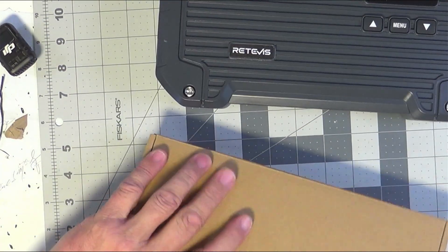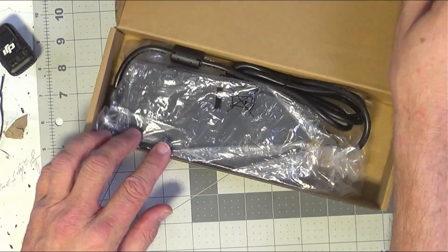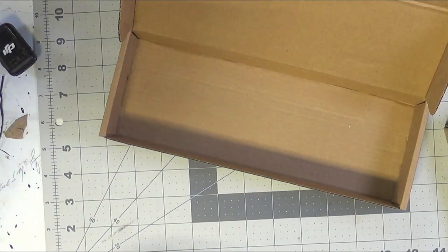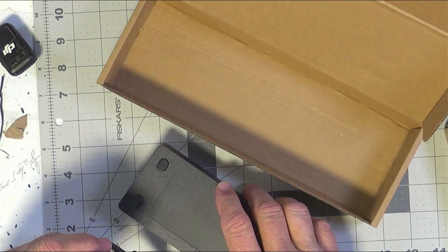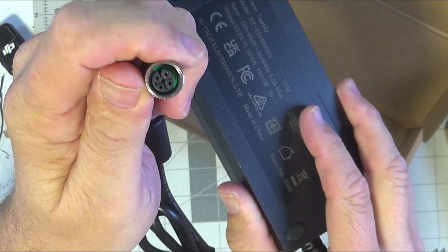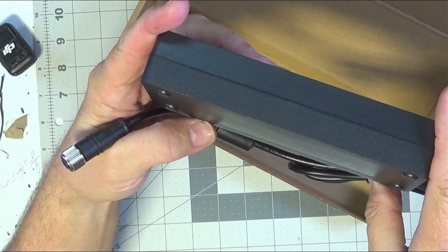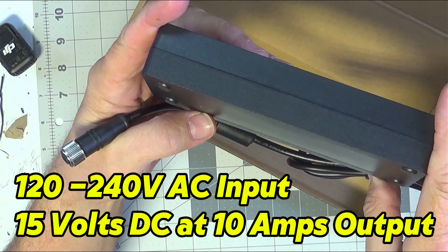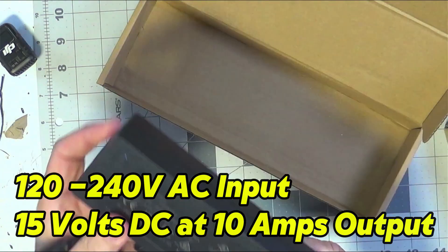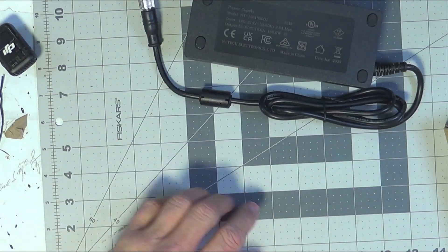Let's see what's in the boxes — the boxes aren't light. Let's set the repeater aside. This first box looks like it contains some kind of power cord, which may have been that other connector — not a microphone — that I was looking at. There's that five-pin DIN connector with a circular keyway, and this is a brick power supply. It looks like 100 to 240 volts AC input, output of 15 volts at 10 amps — a 150-watt power supply.